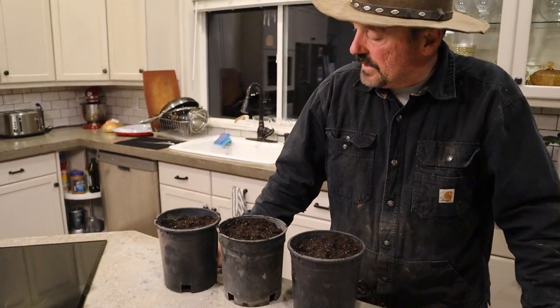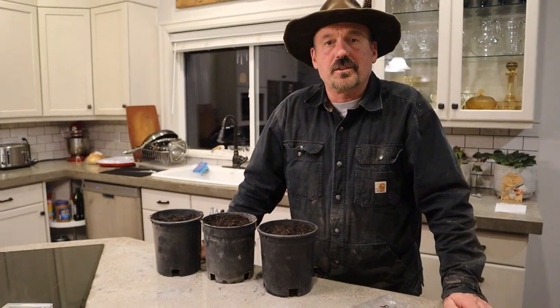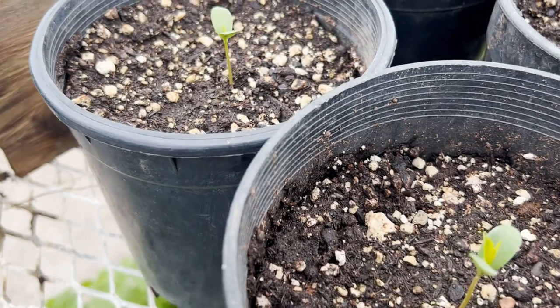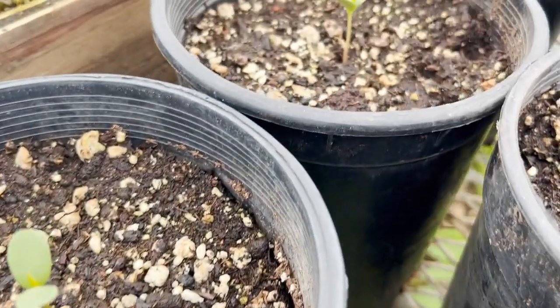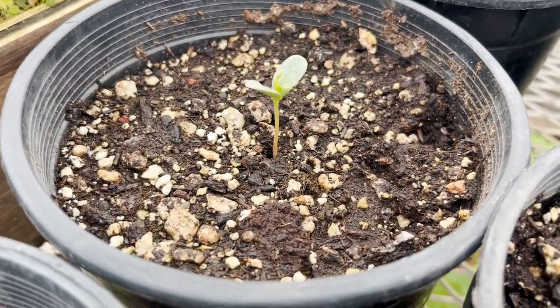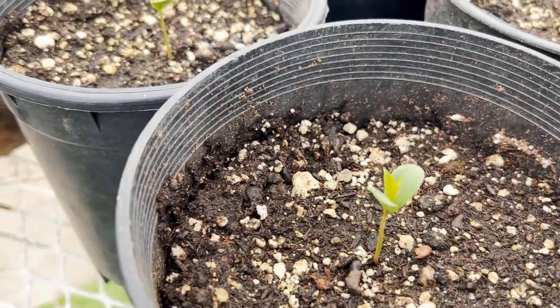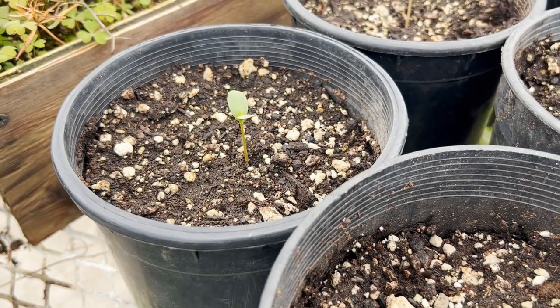There you have it — three in the pots. I have a couple more pots I'm going to do later, but these seeds were pulled out of the refrigerator on April 15th. It is now April 24th, nine days later. They were planted, and this is what we got — a month and nine days after being put in the refrigerator.